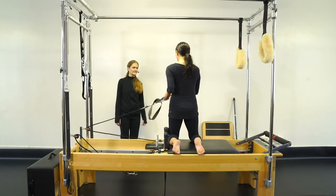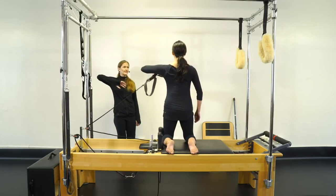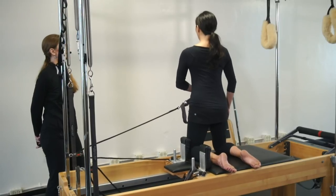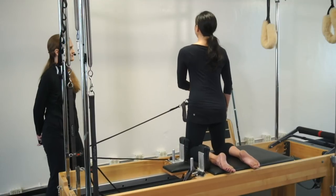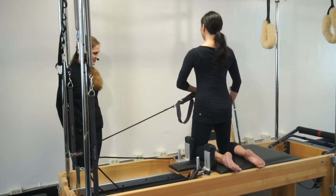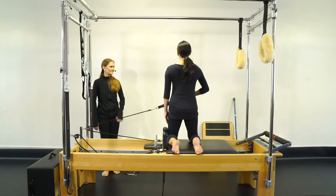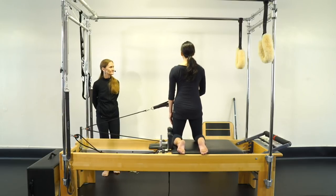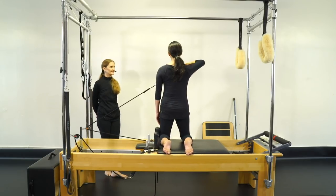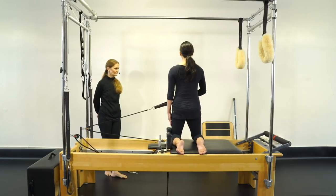Now we're going to change hands and rub our Buddha belly. Reach the elbow out and away — you can keep your palm facing or turn it out, whatever you like. Two, three. We love our left. Four. Everyone loves their left. One more. Five. Good. Change hands. Nice and tall. Inhale, exhale, reach it out. Five reps. Five.